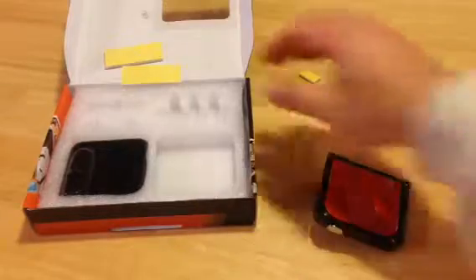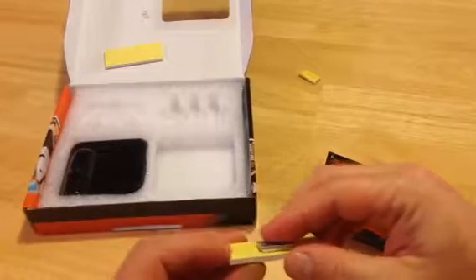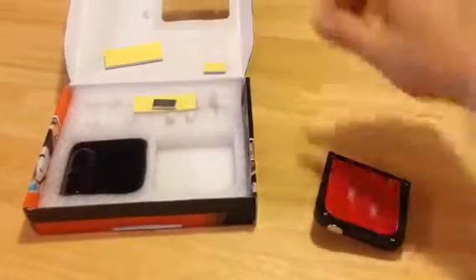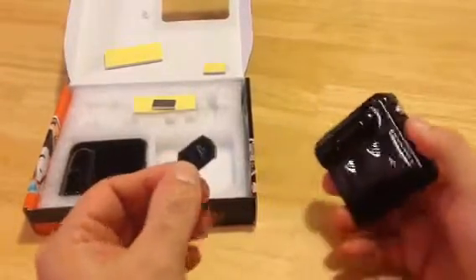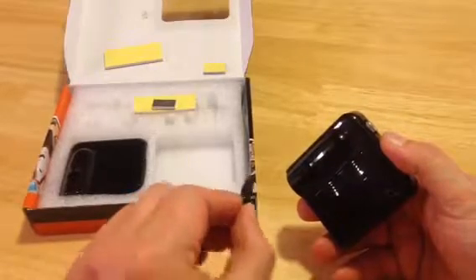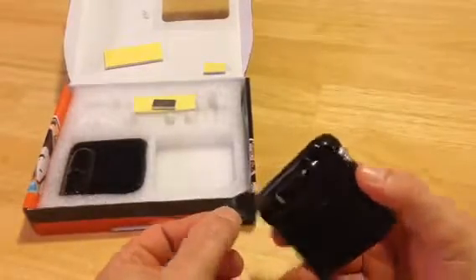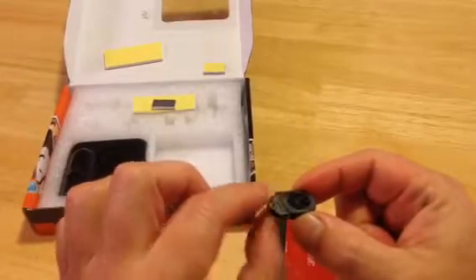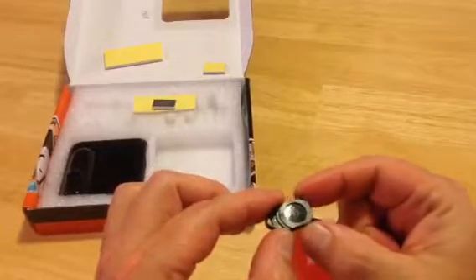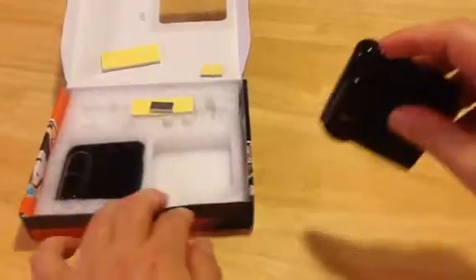These foam pieces are basically little spacers — if you need more space to position the unit properly, that's what they're for. The unit also has a removable front cover, and inside there's a design insert — a thin piece of plastic that slides in. You don't have to use the included design; you can take it apart, remove it, order a new design, or leave it out altogether and just use it as a plain light.